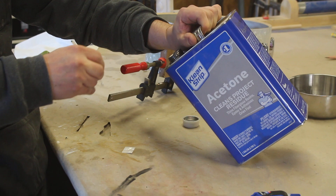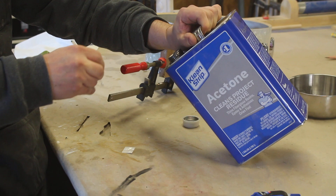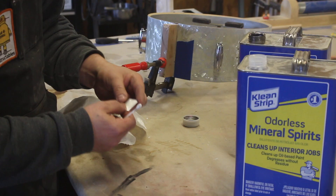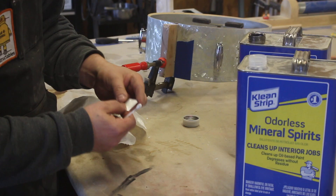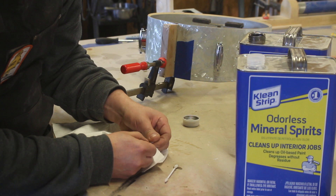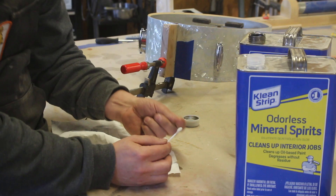So on today's episode of Things I Don't Know But Will Soon Know: will acetone melt the wrap? This isn't the exact wrap, but it's close. The acetone doesn't melt it, but it definitely takes the shine. Let's try mineral spirits. Mineral spirits didn't melt it and it doesn't look like it took away the shine either. Of course, I don't know if mineral spirits does anything with superglue.